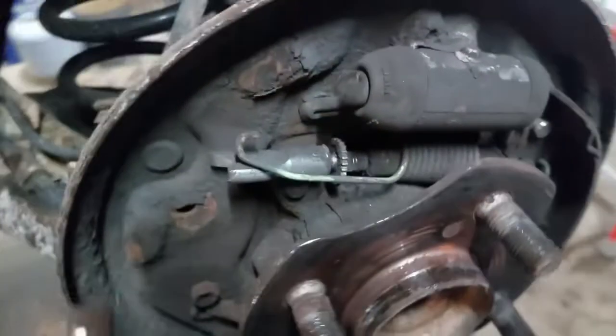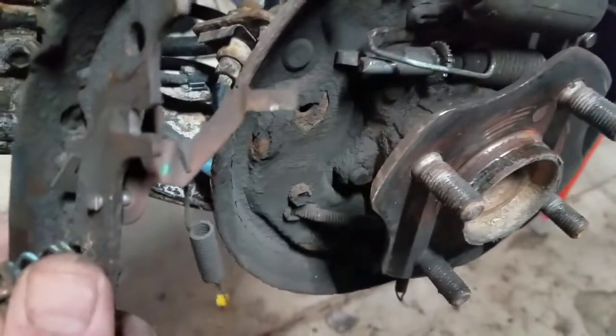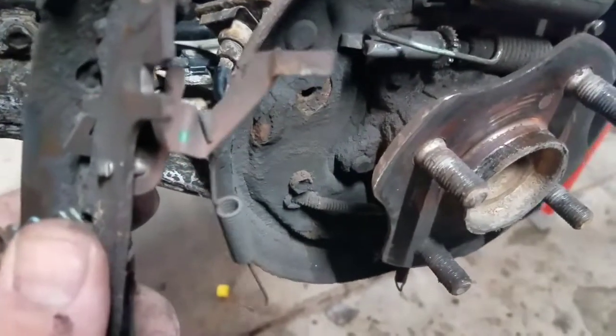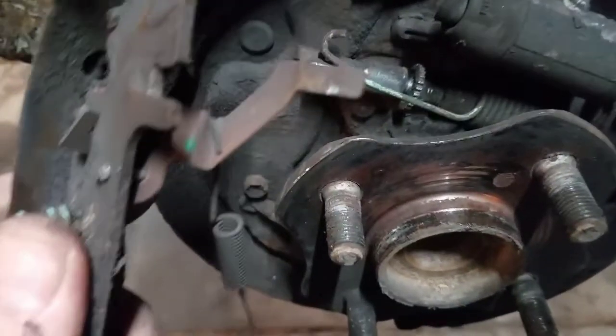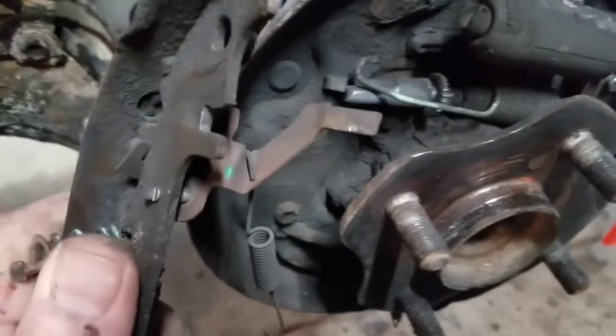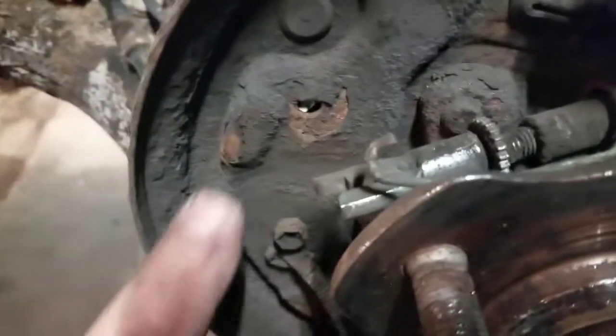If for some reason you can't get a spring kit, you'll have to clean this stuff up, but I recommend replacing it. It makes it go a lot quicker and it's worth the 10 to 15 bucks a spring kit costs.